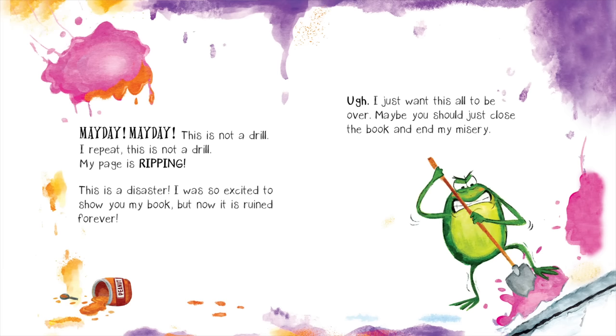My page is ripping. This is a disaster. I was so excited to show you my book, but now it's ruined forever. I just want this all to be over. Maybe you should just close the book and end my misery.